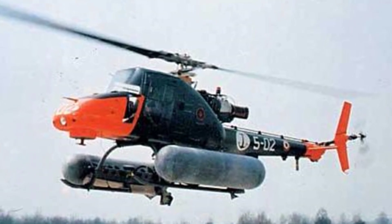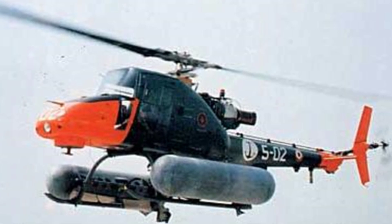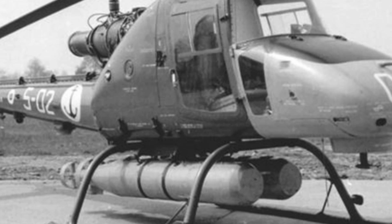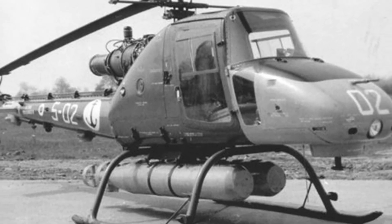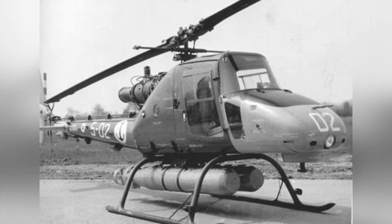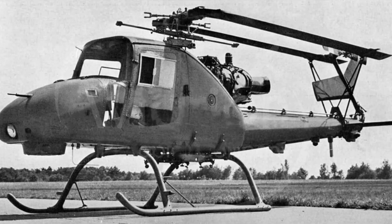The prototype of the A.106 made its first flight in 1965. Initially, the aircraft could only fly during the day in good weather conditions. Later, the addition of an automatic stabilization system improved the flight performance. However, conducting a comprehensive technical upgrade for such a light helicopter was very difficult, and the project was completely terminated in 1972.